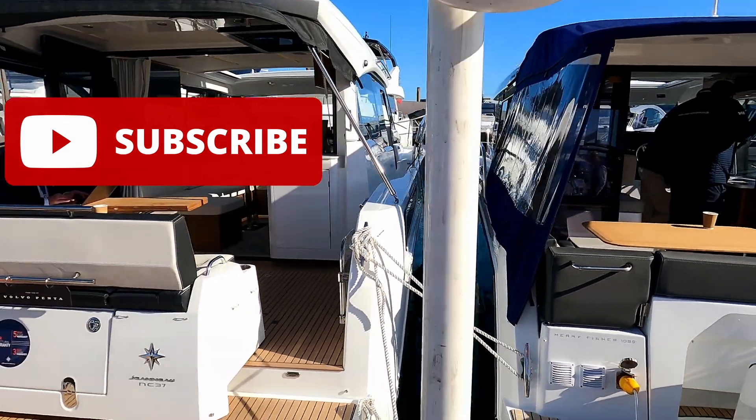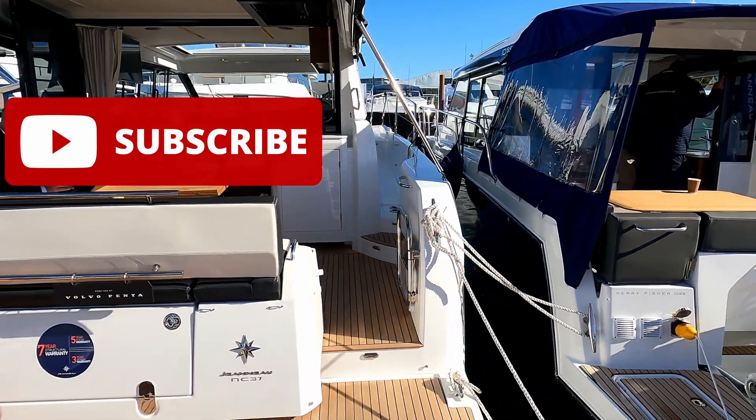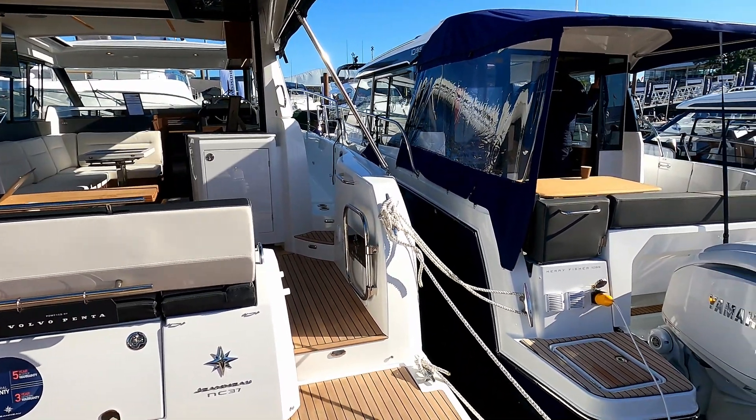Hello and welcome to the channel. Today we are here with Geno UK to have a look at this brand new Geno NC37.